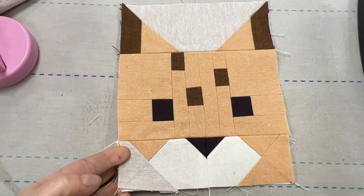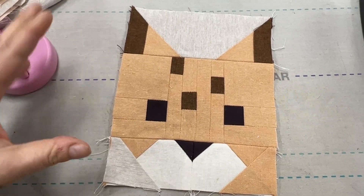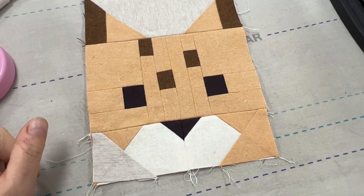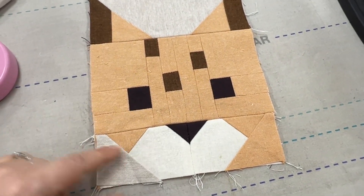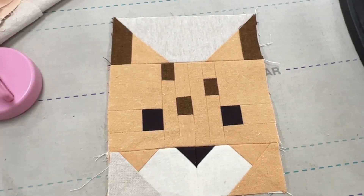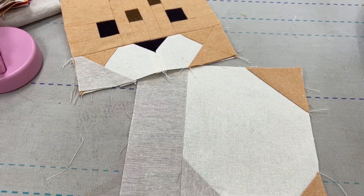Look at that cute little jaguar head! He or she — I'm not sure what this is — but it's certainly cute. It's six by nine-and-a-half inches now, so we just keep building.